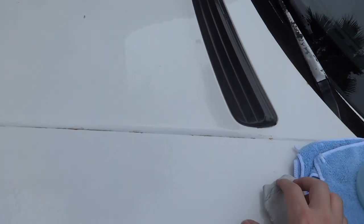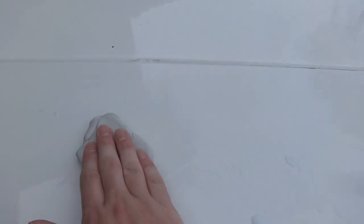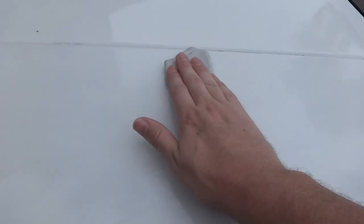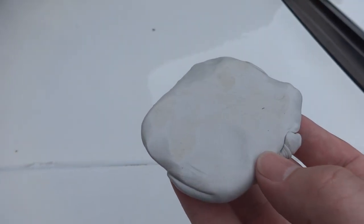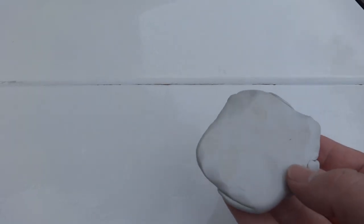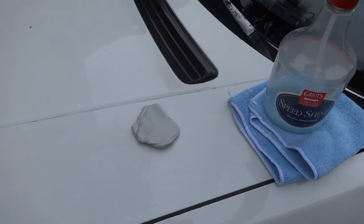Just lubricate the paint really good. And then all you have to do is lubricate the clay as well, and then just go over it really gently. You don't have to do anything special — just slowly work your way back and forth. If there's anything in the paint, it's just going to pick it up for you really easily. It's just gliding across. I didn't think there was much on here — I knew the car hadn't been washed, but I knew there wasn't much. So it should really take care of it pretty easy and shouldn't take me long. I'll go ahead and finish the whole car and we'll start applying the wax. Stay tuned guys — clay bar time.